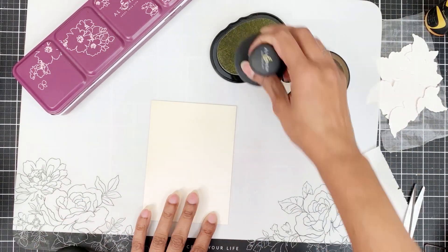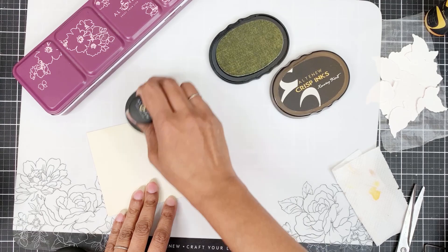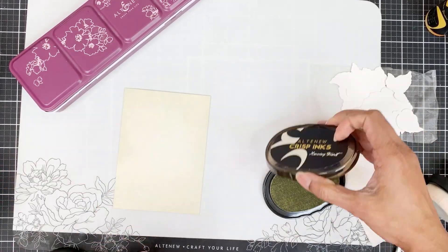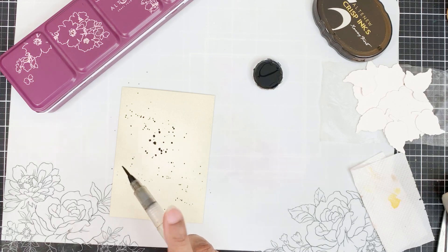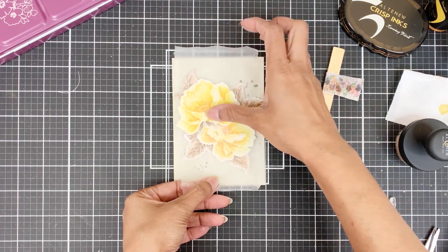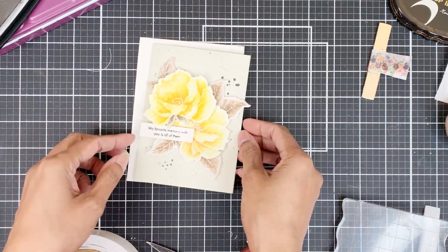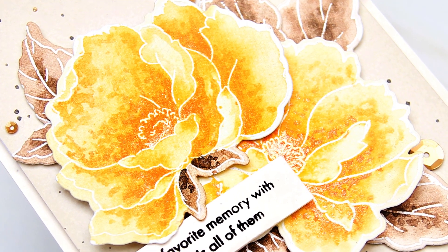I'll use Morning Frost Dye ink and with the help of a large blending brush, apply this onto the panel. I'm using an off-white cream colored cardstock for my card front, which is why my Morning Frost Dye ink will look a bit different than originally intended. Then I'll add black paint splatters from the Essential Watercolor 12-Pan Set. I'll adhere the images onto the panel with foam tape, then adhere the sentiment, and pop this onto a same cream colored card base with Satin Gold sequins from Altenew.